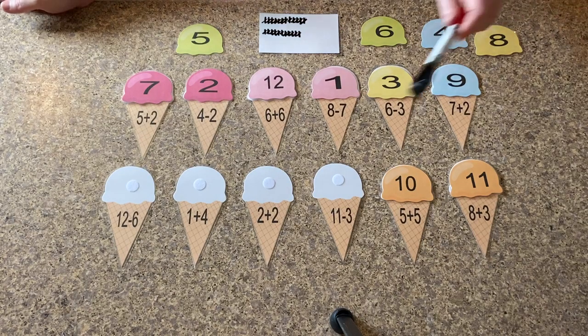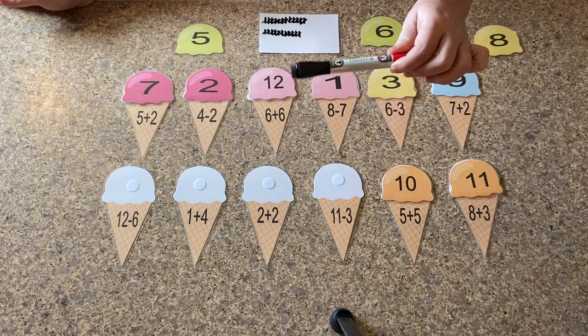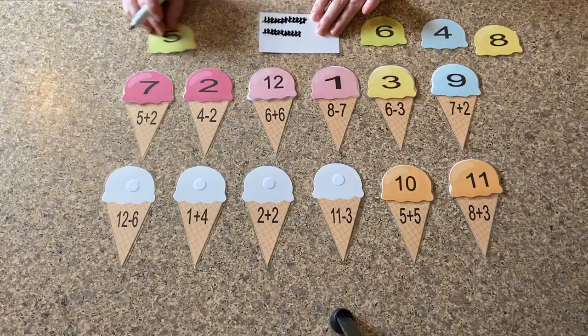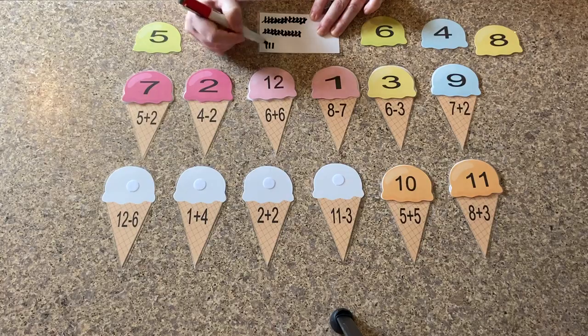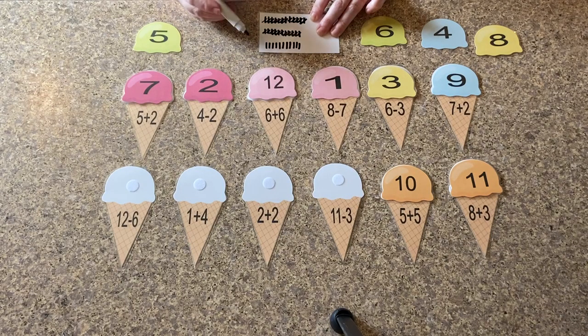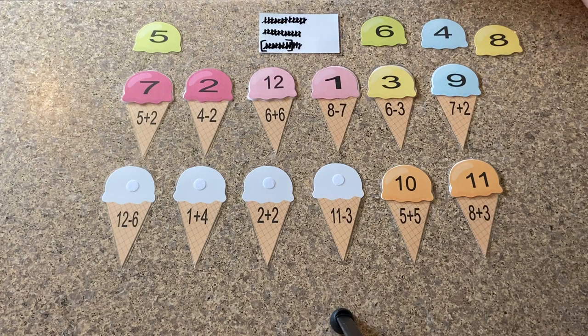So our next problem is eleven minus three. We're going to have to use our marker again. So this is eleven minus three, so we're going to do eleven tally marks: one, two, three, four, five, six, seven, eight, nine, ten, eleven. So since we're minusing three and not adding any, we're going to take away three of these with our tallies. One, two, three. So now we only need to count the rest: one, two, three, four, five, six, seven, eight. Do we have an ice cream out here with the number eight? Eight, yes.